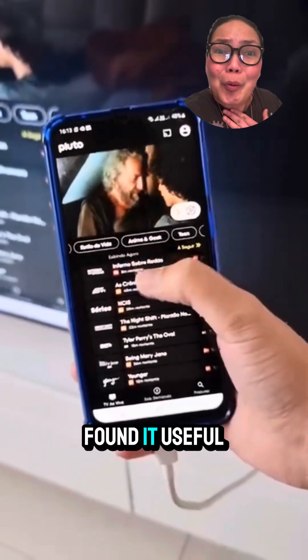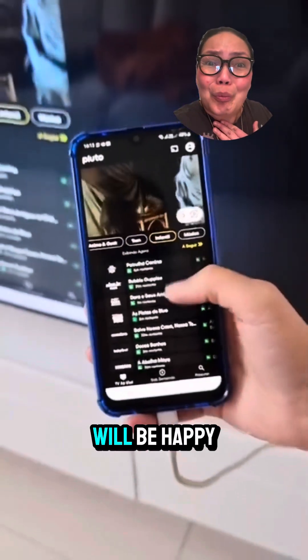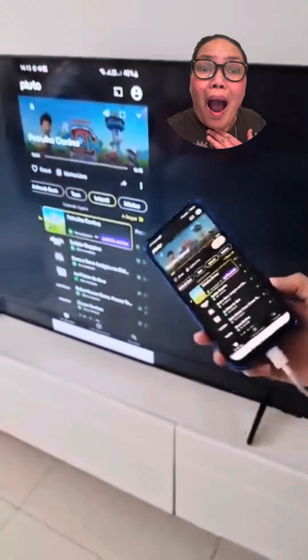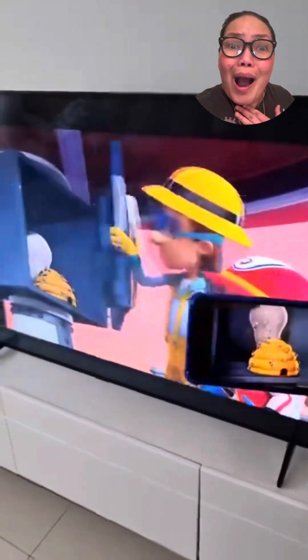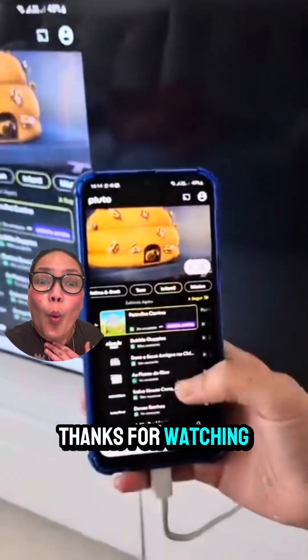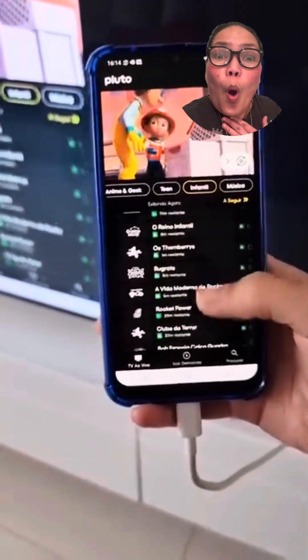So if you like it and found it useful, share this with someone who needs it. I'm sure someone will be happy to know about this, because it's a simple way to improve the TV watching experience and share an effective solution with more people. See you guys in the next video until next Ministeria. Have a nice day.